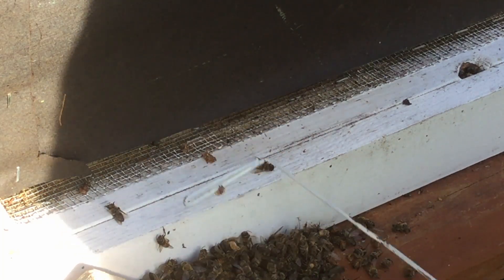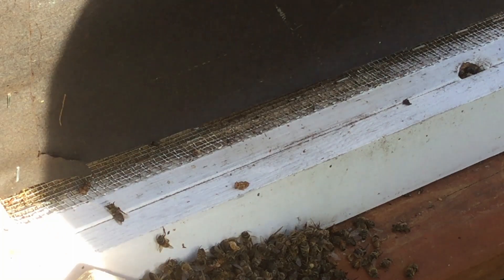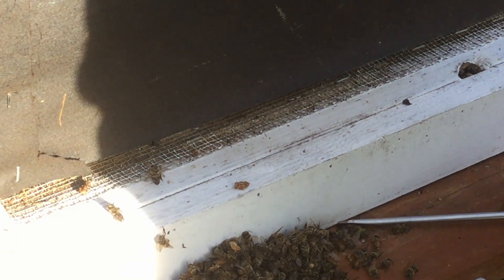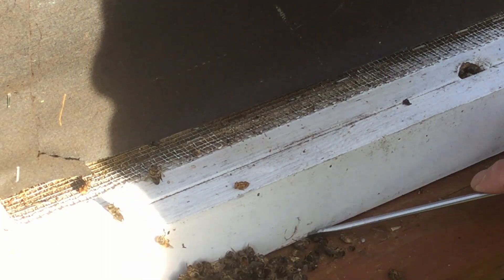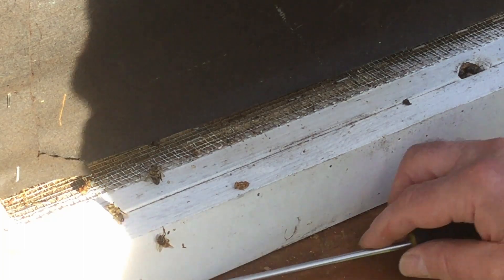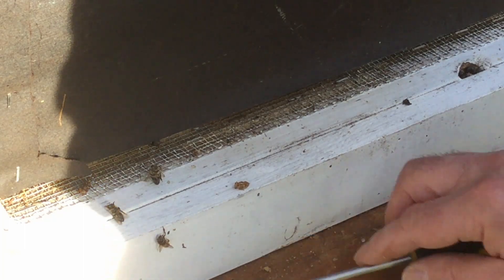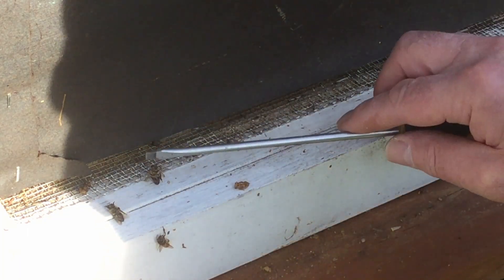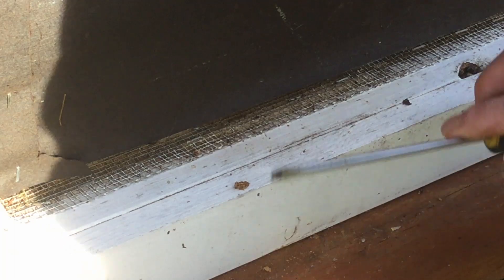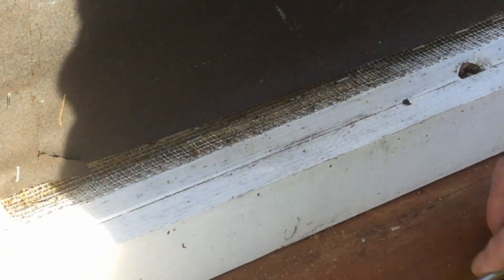I'm still pulling these out. It's just sad to see already. There's another larvae.